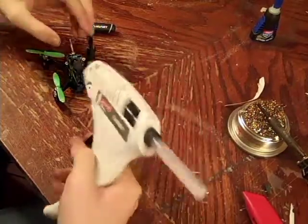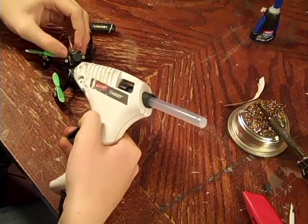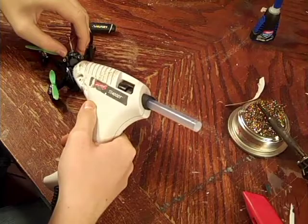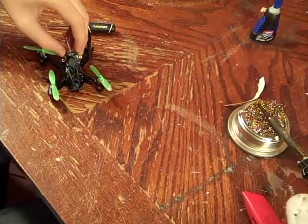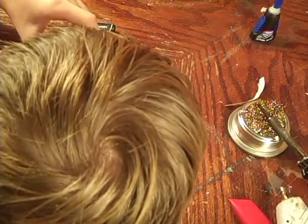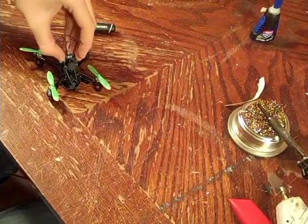Now that my hot glue gun's heated up, I'm just going to put a little bit of hot glue underneath there, and now the whole job is making sure it's straight and flat while the hot glue dries.